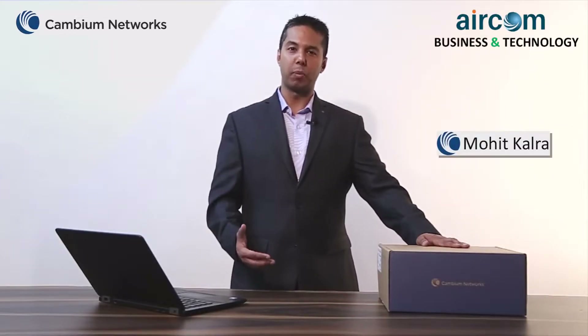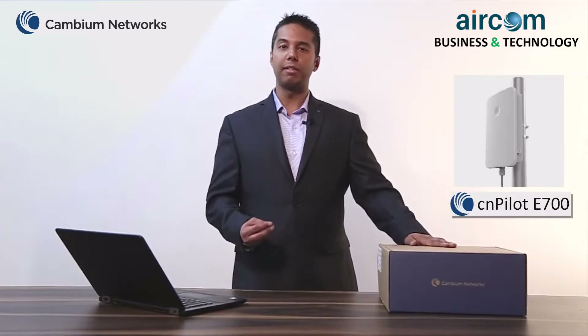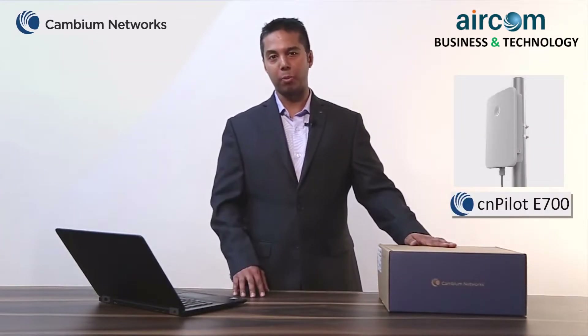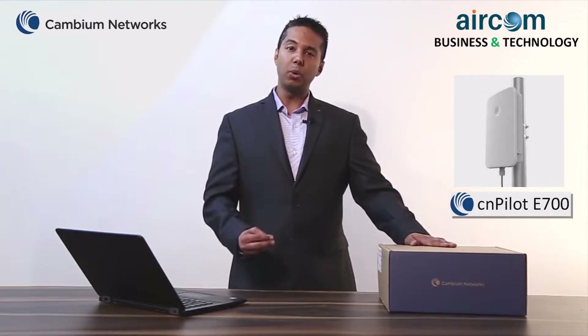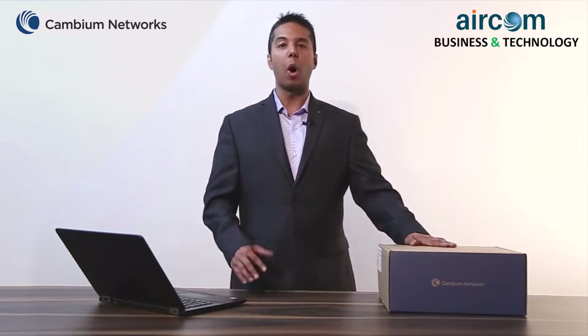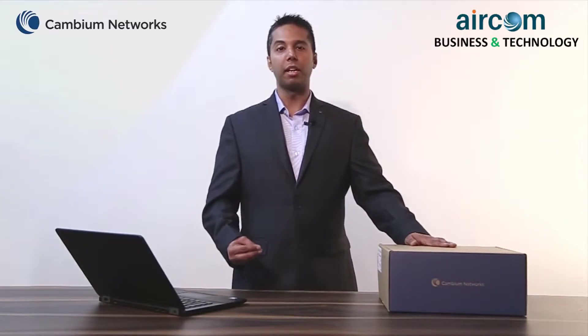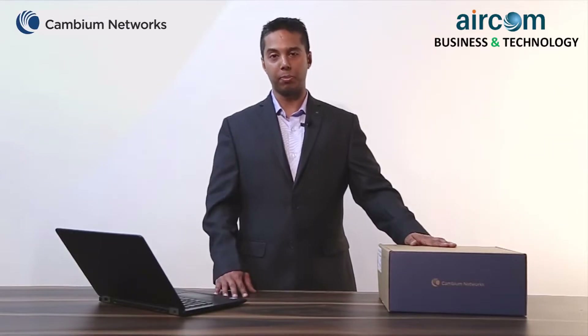My name is Mohit Kalra and I'm from Cambium Networks. Today in this video I will be talking about the CNPalette E700 outdoor Wi-Fi access point. It is an 802.11 AC 4x4 device with an 8dbi omnidirectional antenna. It is also an IP67 weather-resistant industrial-grade gigabit Wi-Fi access point.